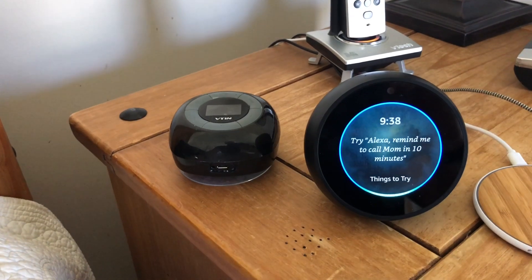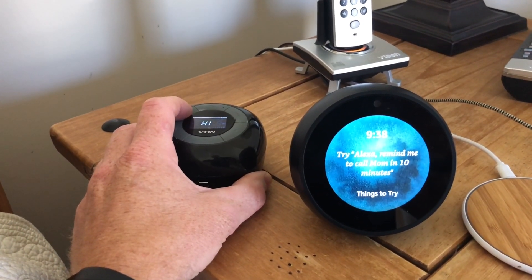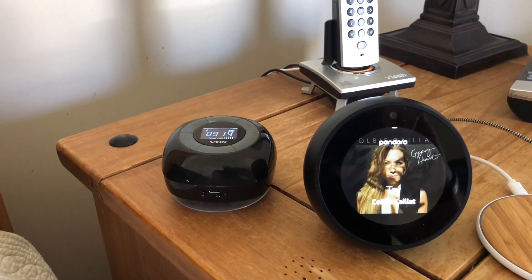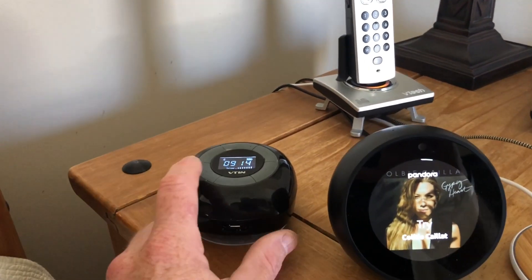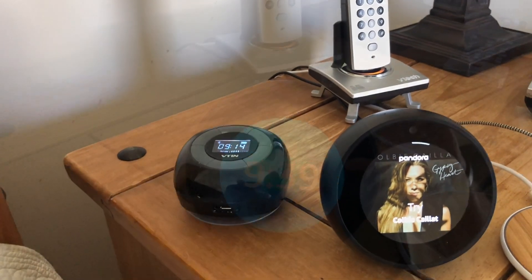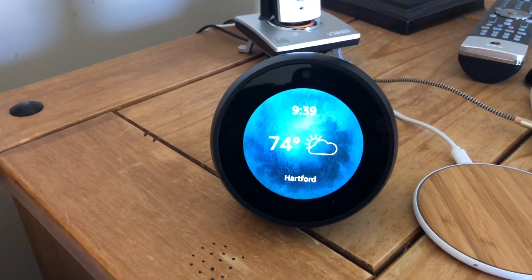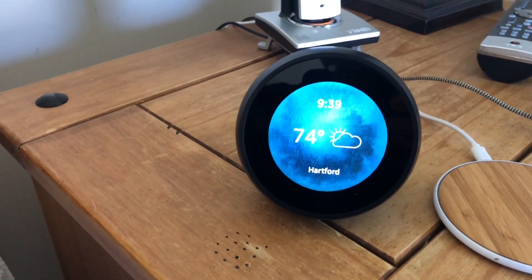I'll show the Bluetooth functionality. Alexa, play Pandora. Some of the best features of the Spot have to do with the new screen. I have a bunch of IP cameras set up, so I can say: Alexa, show the driveway.